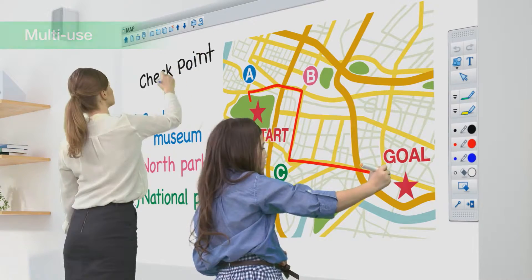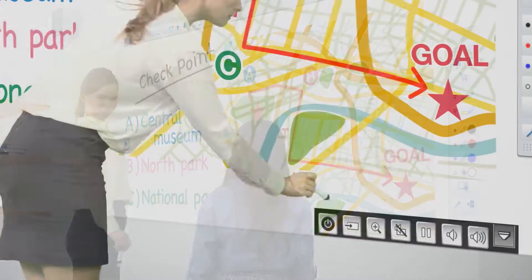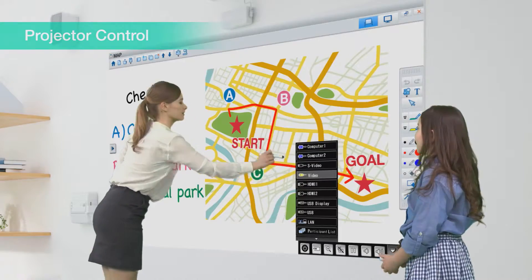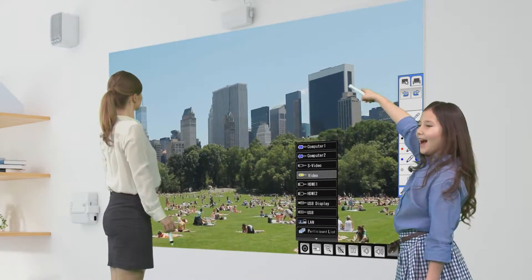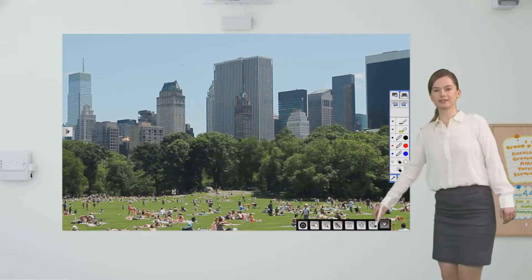Use of this function does not require any special or advanced setup. You can also use the interactive pen, or even your finger, to access the projector controls on the screen. It's no longer necessary to have the remote control close at hand.